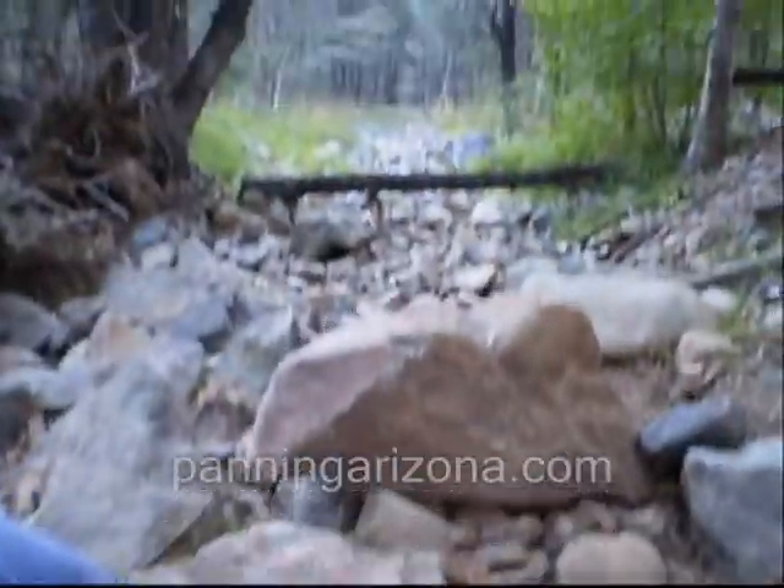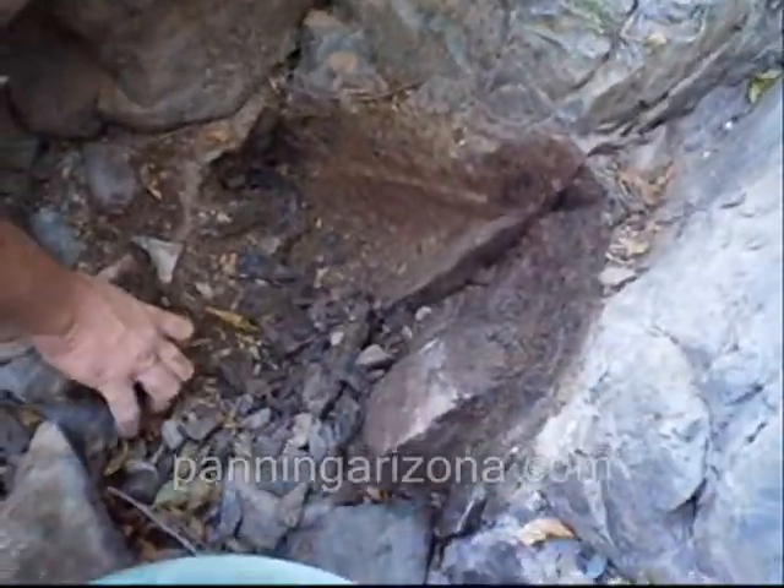We're on Lynx again and as you can see, still no water. We've been out here about an hour, finding little specs, digging here and there. Jason just found some bedrock that really breaks up nice.